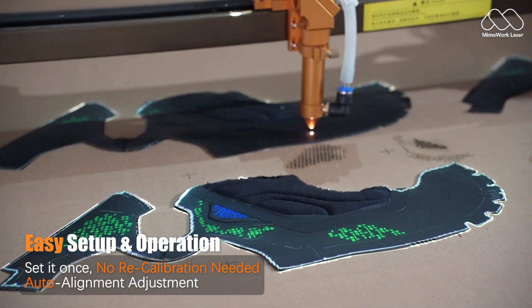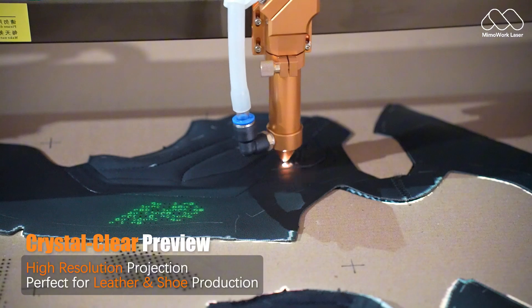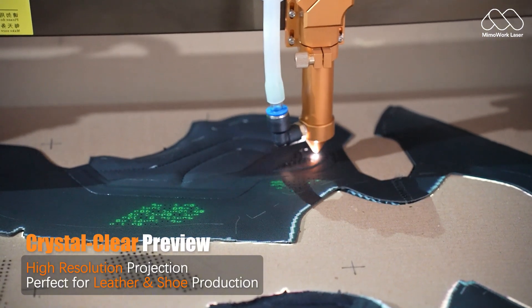Adjust patterns by hand or let the system do it for you. Every detail of your design is projected in high-res, so you know exactly what you'll get. Avoid costly mistakes when cutting expensive materials.